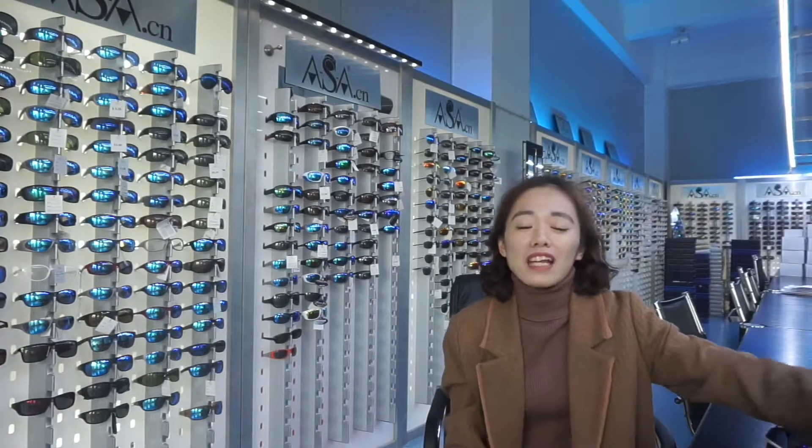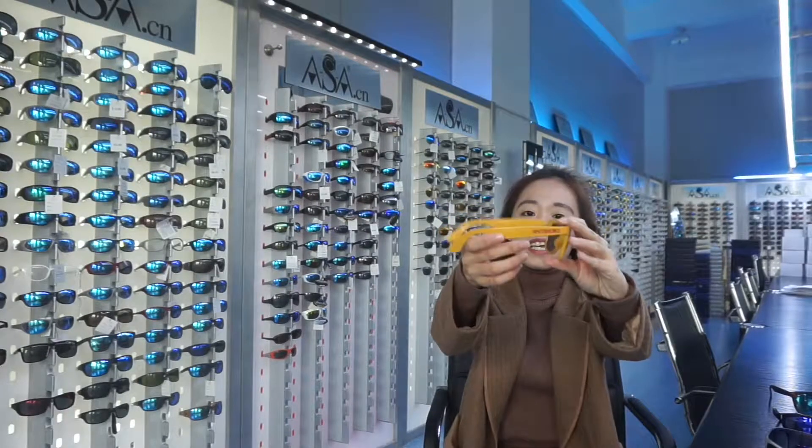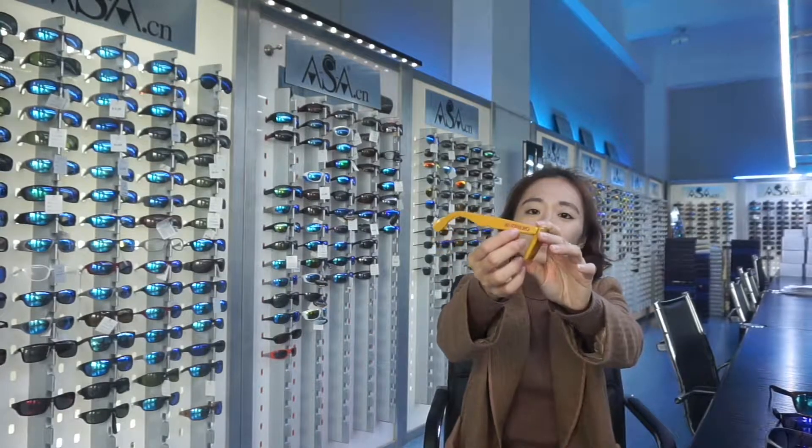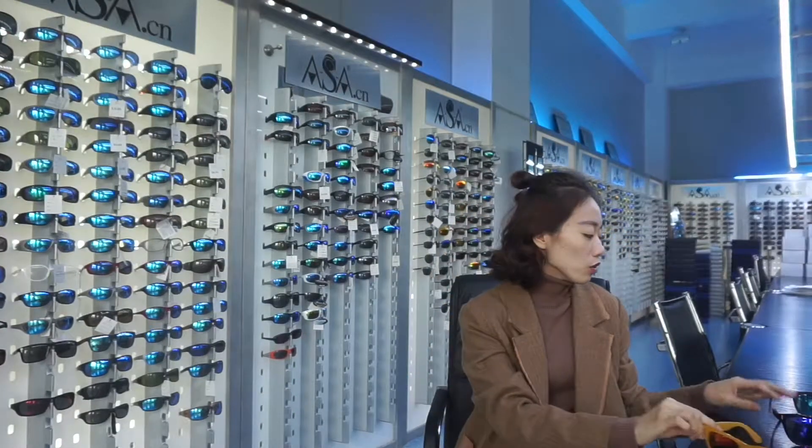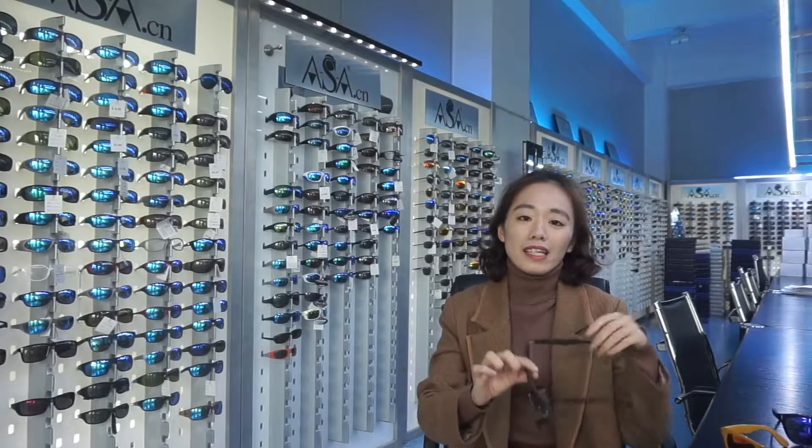And the last one I would like to recommend is the laser way, like this. You can also make the logo in the lens.